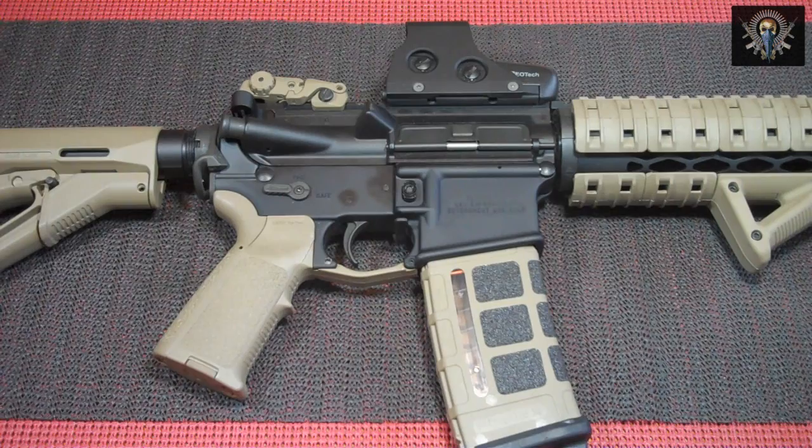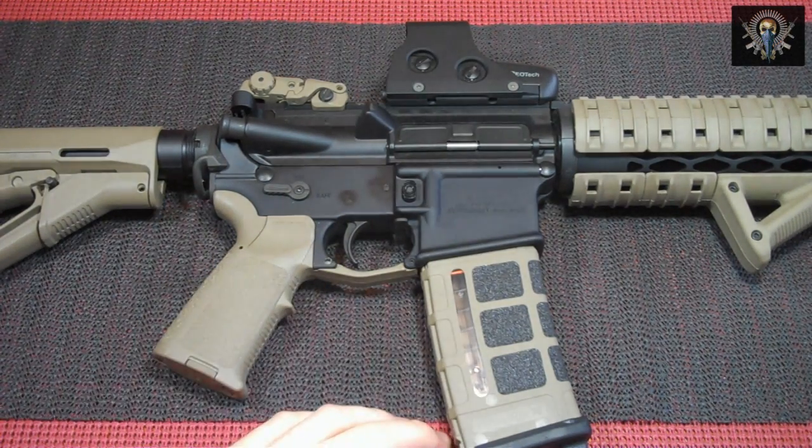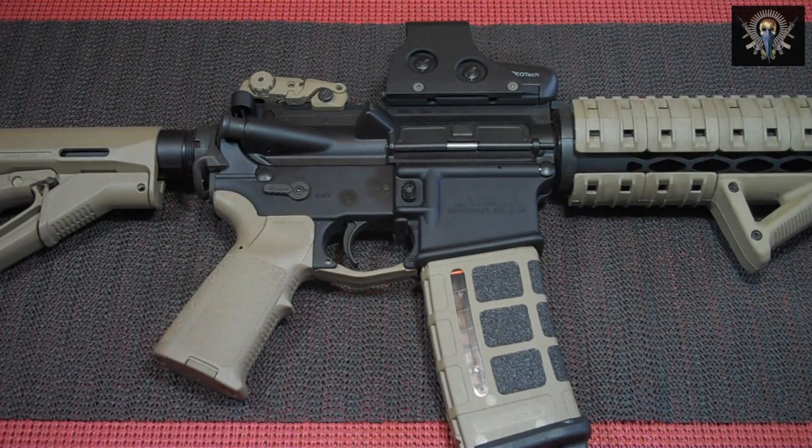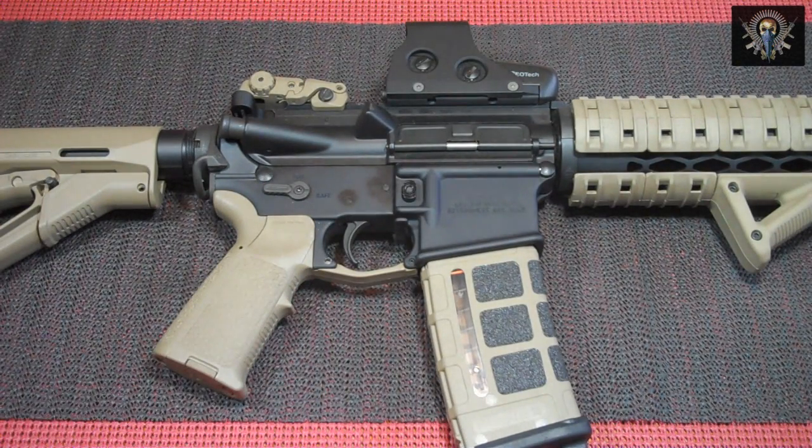Before I get started I want to warn you guys this is going to be a fairly stagnant video — there's not much to really show here. I just have the AR out to show you the actual lever itself when I talk about it. Also, I want to first thank Roger from BAD for giving me the shot to test out and review their selector. He's a great guy and an awesome representative of the people they have over there at BAD.